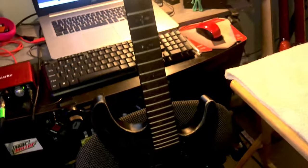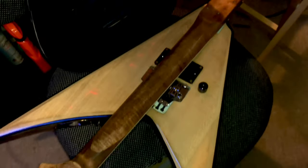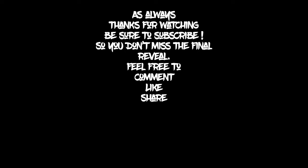I have this old Schecter — I don't even know what it is, like an Omen 6 or something like that — and I have this old LTD Alexei 200V. Tell me which one you want to see as the next project in the comments. Thanks for watching guys, we'll see you later.